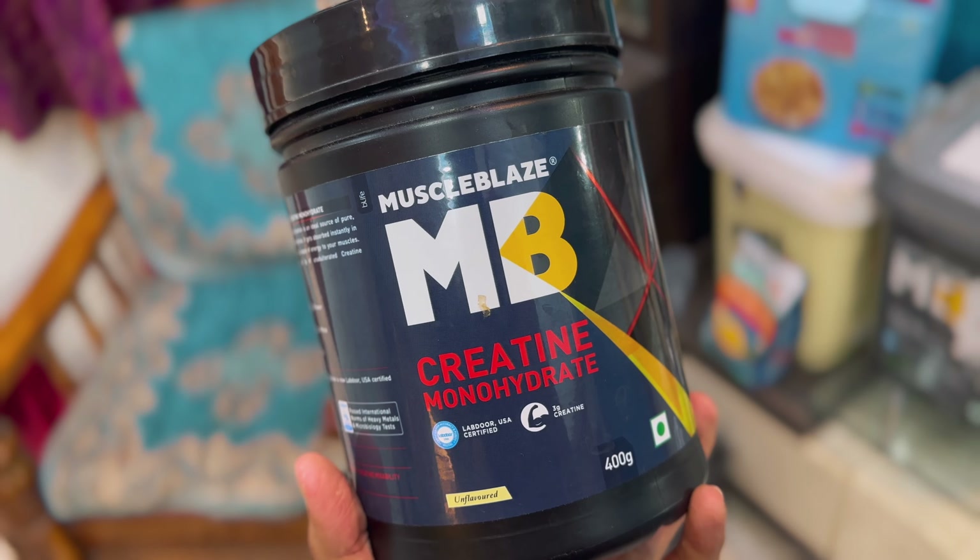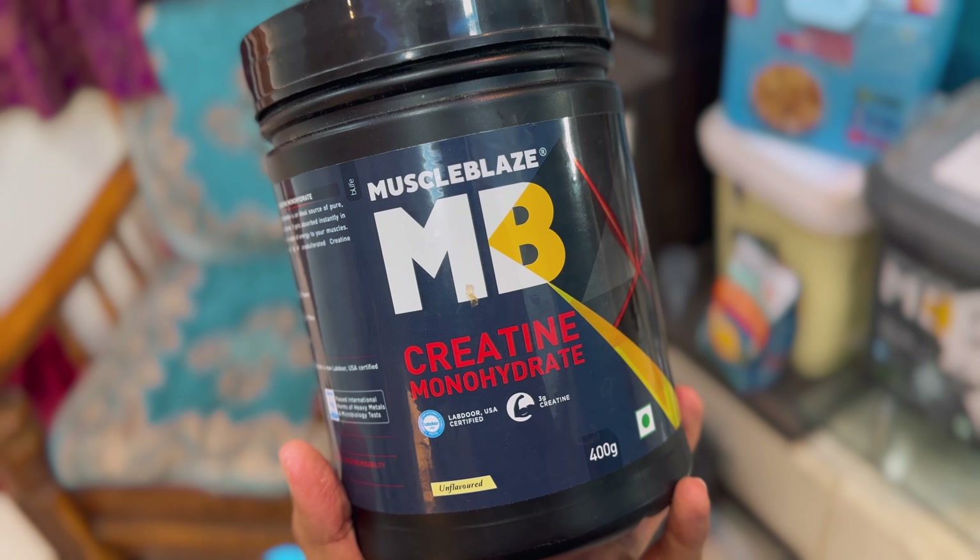Hey guys, this is Raj Kadam here and I'm back with another video. In today's video I'm going to review our favorite brand, which is Muscle Blast. I'm going to review Muscle Blast's creatine monohydrate. And if you're buying Muscle Blast's product, don't forget to use my code RAJAMBEE, which will get you an extra discount.